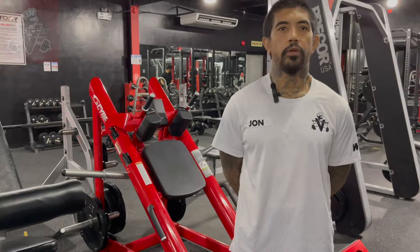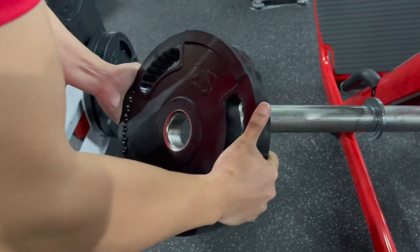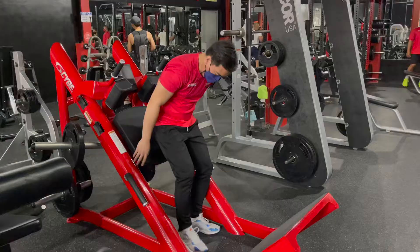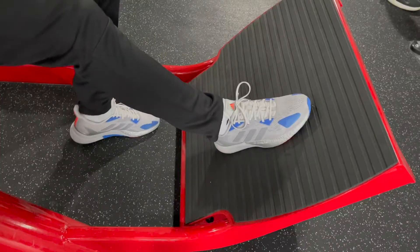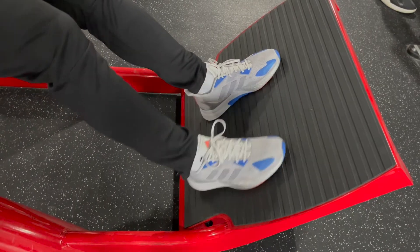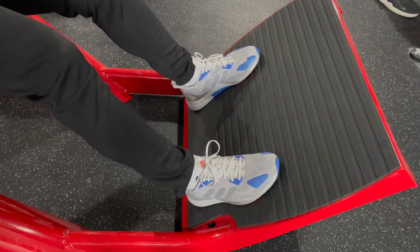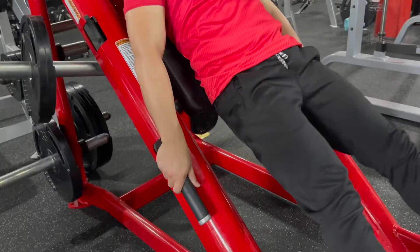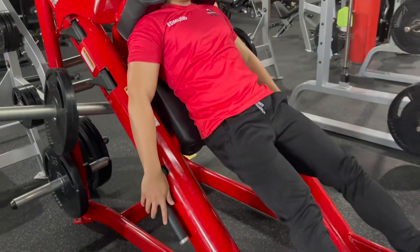First, we need to set it up. Load evenly with appropriate resistance — that will be the first step. Second, position your feet securely on the foot plate. Third, push the carriage upward and rotate the carriage lock handles to the lock position.